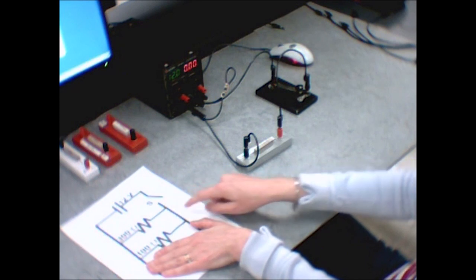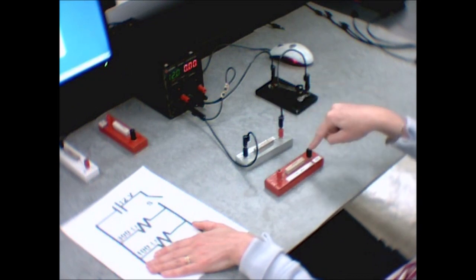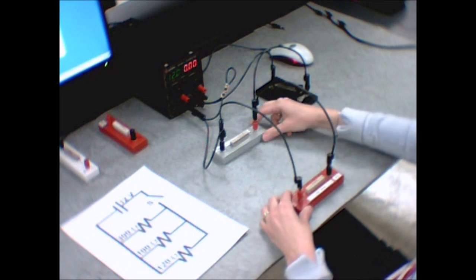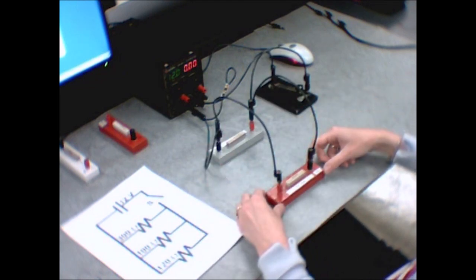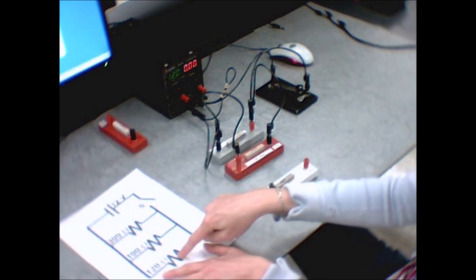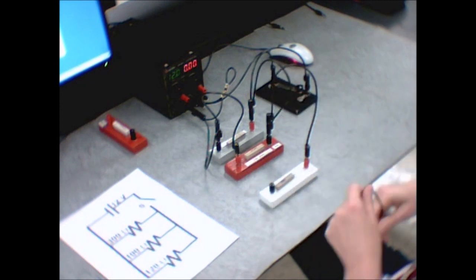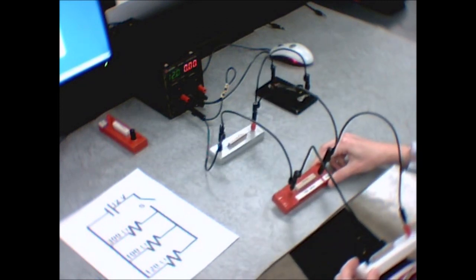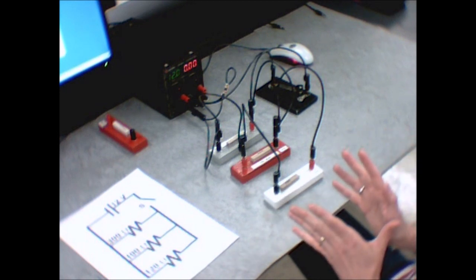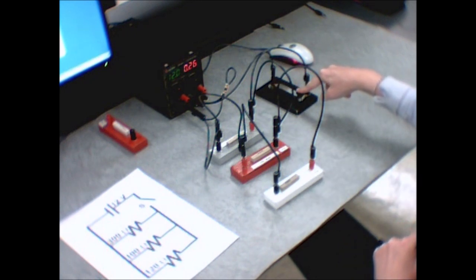Now I want to add the next branch. The 100-ohm resistor is going to be in parallel with the first one — connect the positive end to the positive end and the negative end to the negative end using two wires. Then I add the third loop with the 120-ohm resistor in the same way: positive end to positive end, negative end to negative end. That's your completed parallel circuit. This one's tricky to build, so if you're feeling confused, get your lab instructor to check it before you take data. Push down the switch to get current flowing.